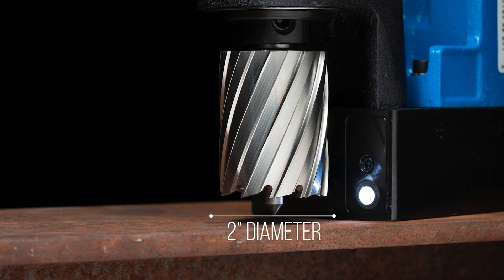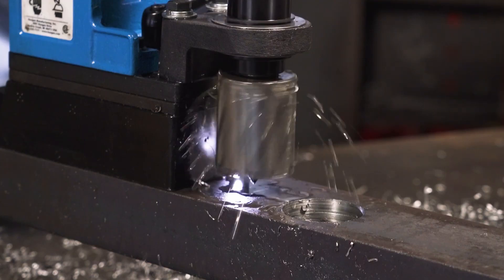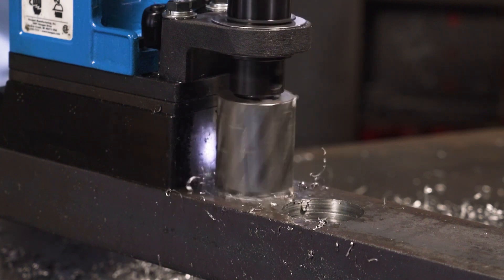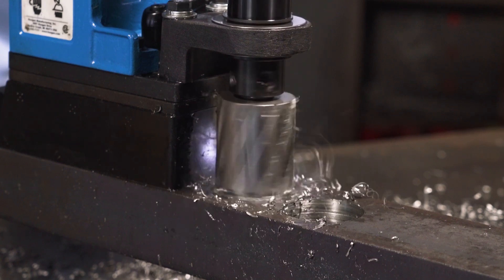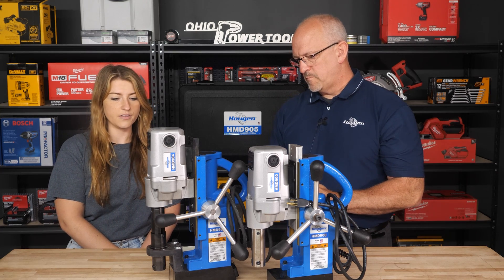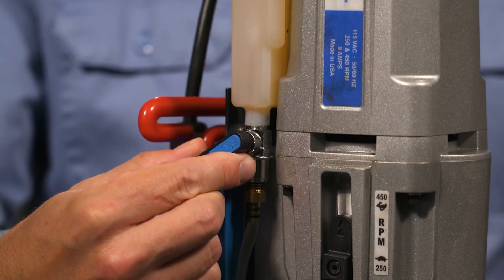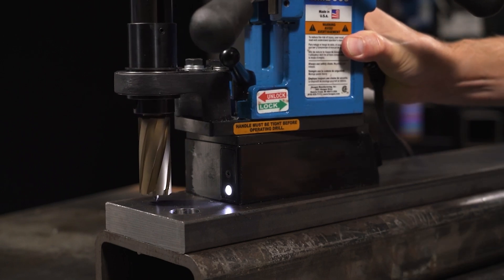The 905 is a bigger drill with a two-speed motor. The 904 is an inch and a half diameter by two inch deep; the 905 is a two inch diameter by two inch deep. Once you get into those bigger holes, you really should reduce the speed, so it's 250 RPM and 450 RPM — higher speeds for smaller holes, lower speeds for bigger holes. The 905 also has its own coolant bottle already built in, and there is a swivel base option available.